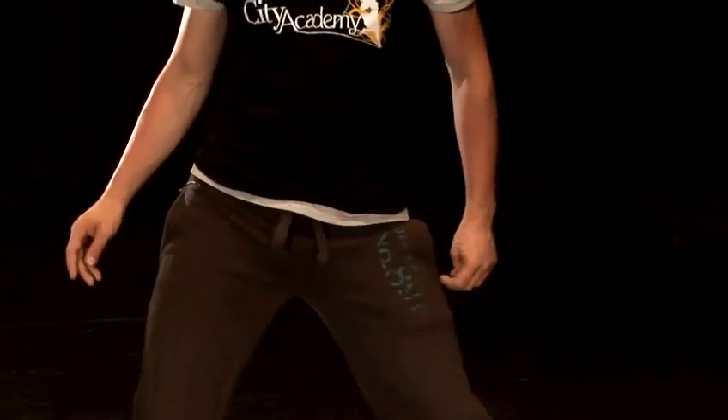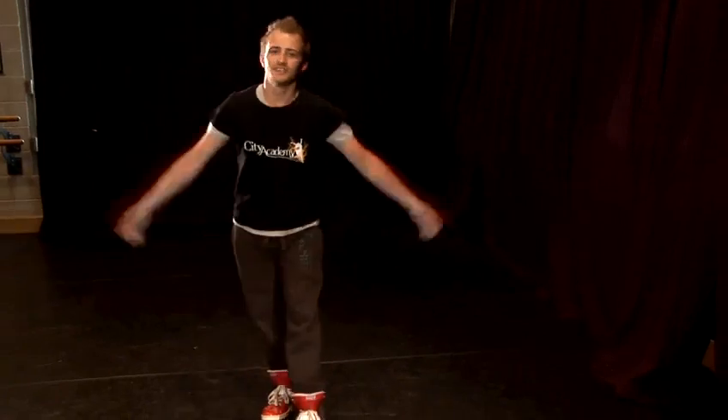One more time — for the girls, remember we're going to make it a little bit bigger: take the hips around, two, three, four, and the other way. For the guys, we're going to drop it down: two, three, four, five, six, seven; other side, one, two, three, four, five, six, seven, eight. And that's how you shake your hips.